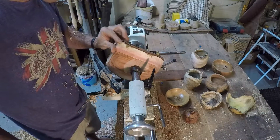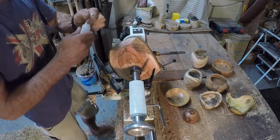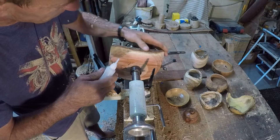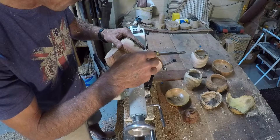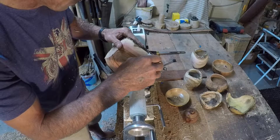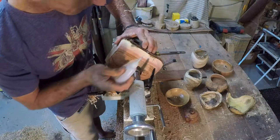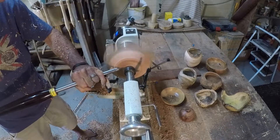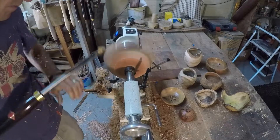Some of the bark started to come off and I'm actually wanting to retain the bark to have a live edge, so I'm just going to use a little bit of CA glue to stick down that bit of bark that started to lift. You've got to be careful to move your fingers every half a second or so or they'll get stuck — I'm sure that's happened to a few of you.